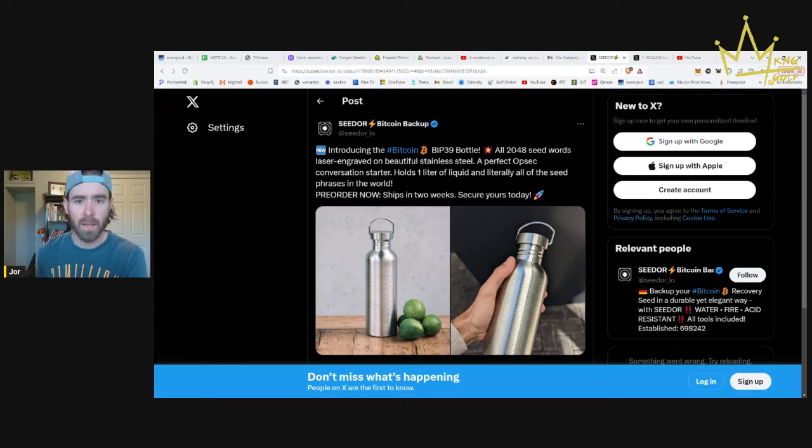With 12 words it's much easier to store and much easier to memorize. There are 2048 words in the BIP-39 standard. Some people might think there's just a bunch of random words as a backup, but there's actually only 2048 words, and every BIP-39 backup phrase — the 12-word phrase — uses a different combination of those 2048 words.